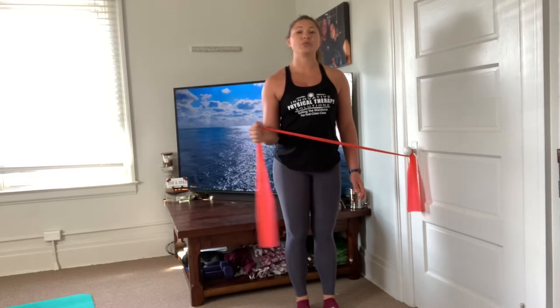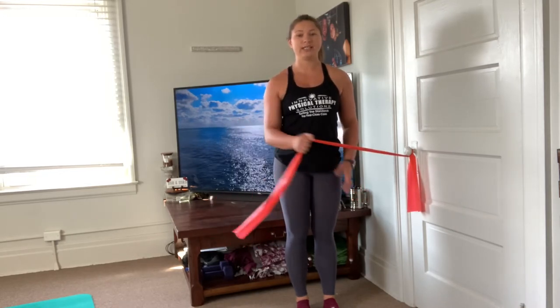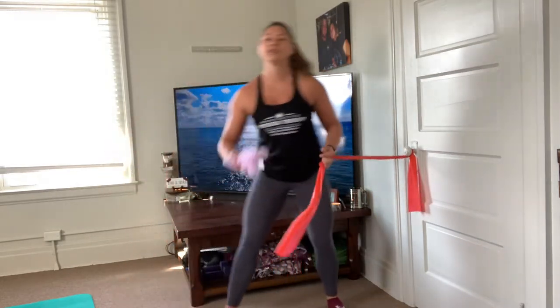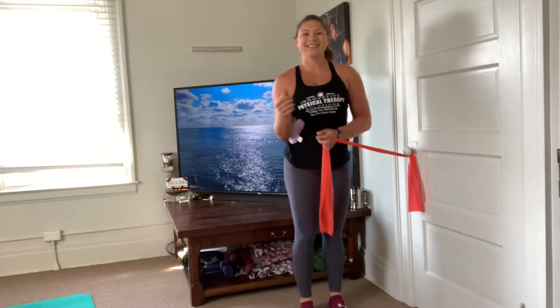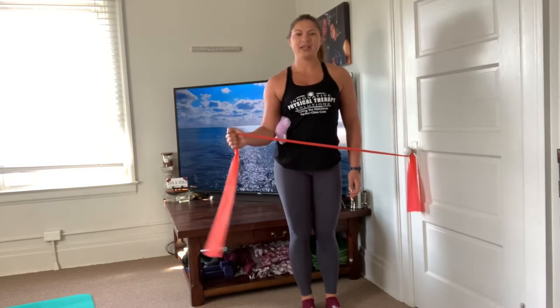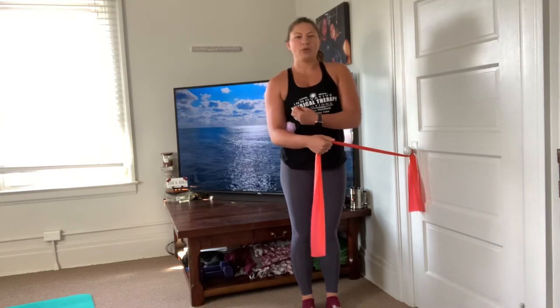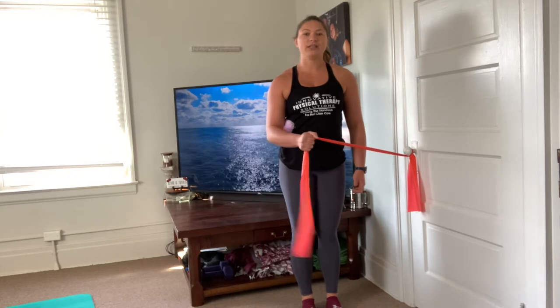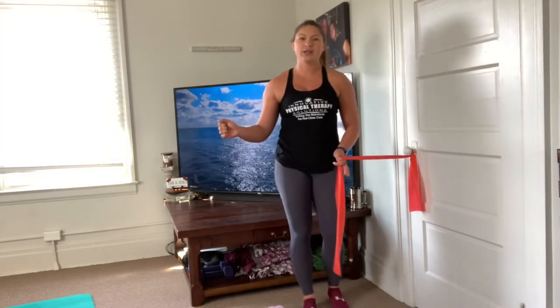If you notice that it's really difficult to keep that elbow tucked in, you can roll up a towel — or I'm going to use my dog's toy — tuck it right in there and rotate out. Having something between your elbow and your torso makes your body more aware to keep that elbow close, and you'll know you're doing it incorrectly if it falls. Tuck something between your elbow and your torso for external rotation and you'll do it correctly every single time.